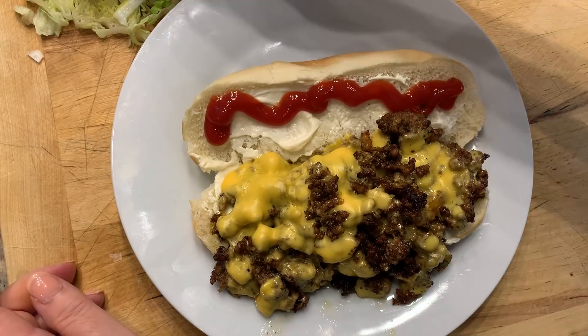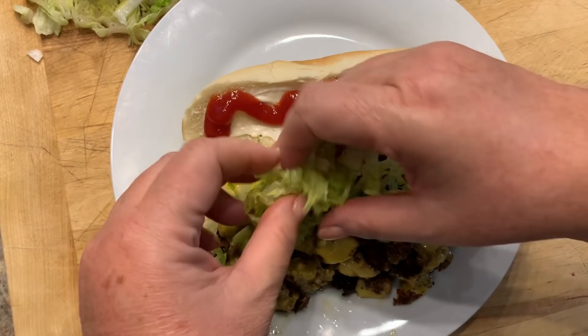Take some thinly sliced lettuce — the lettuce really adds something, it cuts a lot of the fat — and then a little bit of tomato.